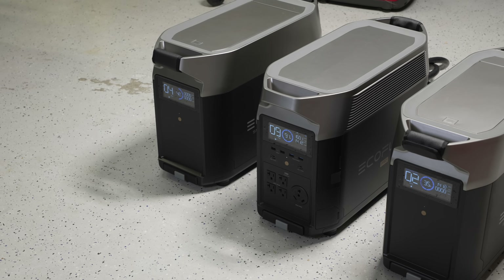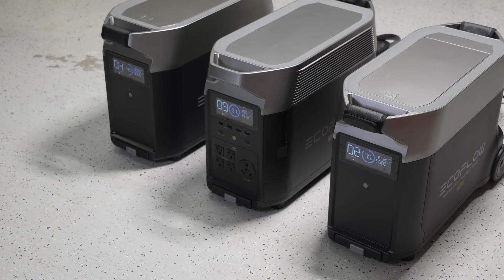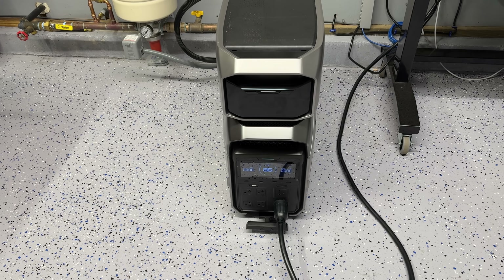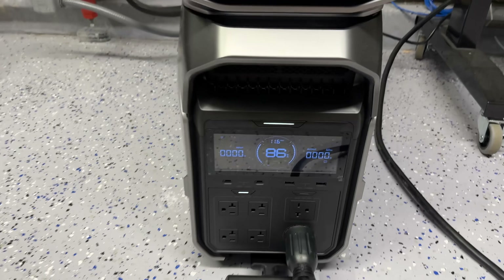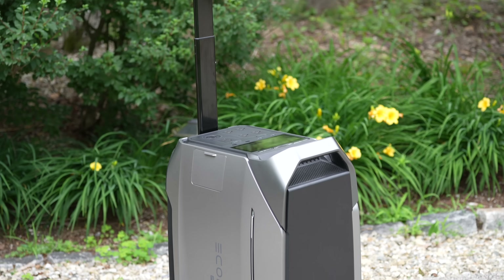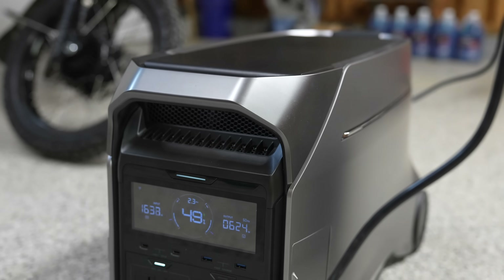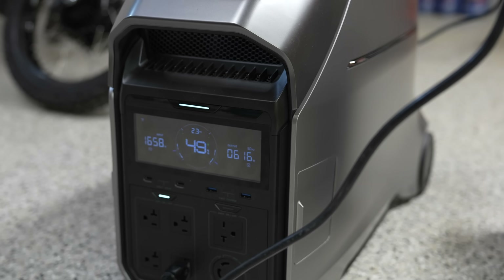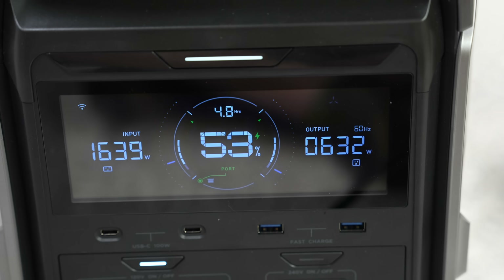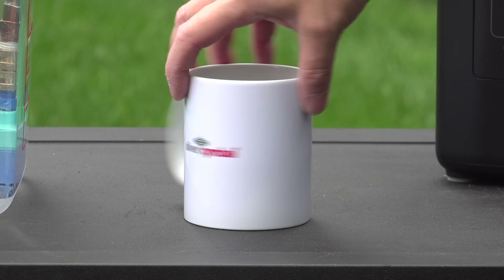The original EcoFlow Delta Pro became a huge bestseller because it was affordable and packed in a ton of features, but its Achilles heel was the lack of 240 volt without buying two units and a dual voltage hub. Now all of that is over. It's also small enough to put in your RV and still switch it into your house for power backup. There is currently no better power station on the market — if you get one, you'll finally get every feature you've been asking for at a more affordable price.